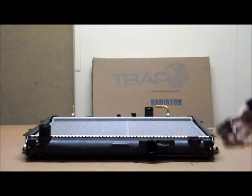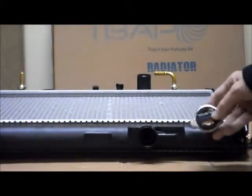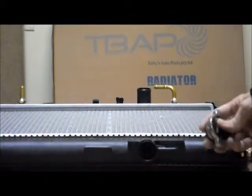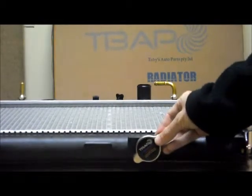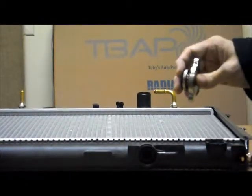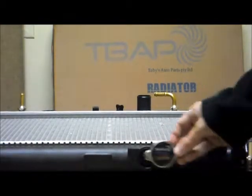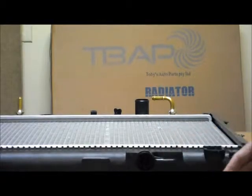Just one quick point with the caps — we always recommend that when you get a new radiator, you get a brand new cap as well. The main reasons for this are that your existing cap might not be an exact fit for the new radiator, and it could have rust or other types of corrosion which are going to stop it from working properly. So we always recommend a new cap to go with the new radiator — that way we can guarantee it will be an exact fit.